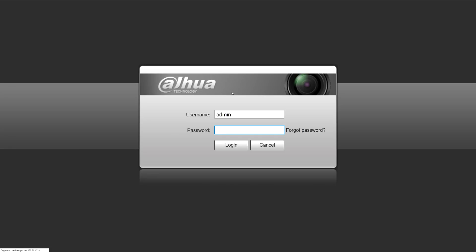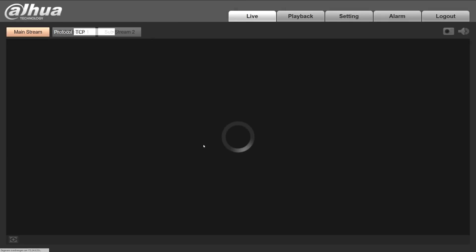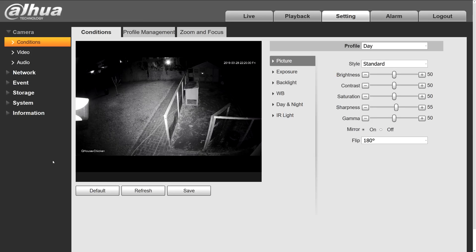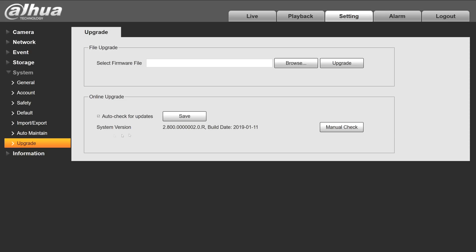Once it's up with the new firmware, the first thing you notice when you log in is that now the live image appears without any plug-in or anything like that. Great — that comes in handy when setting up the camera. Let's check if we have the upgraded firmware — yep, seems alright.